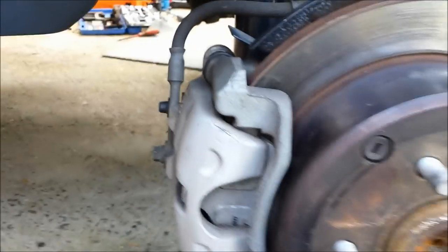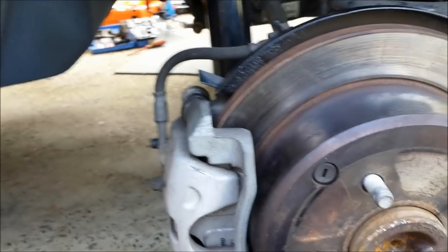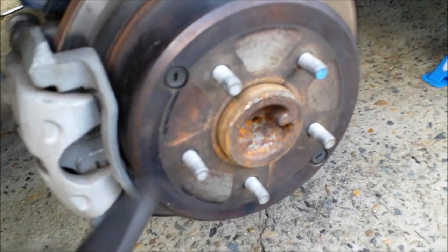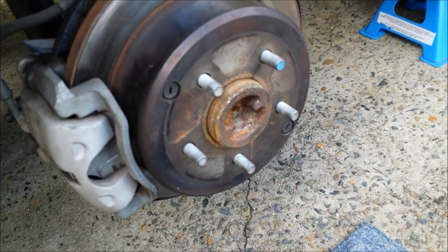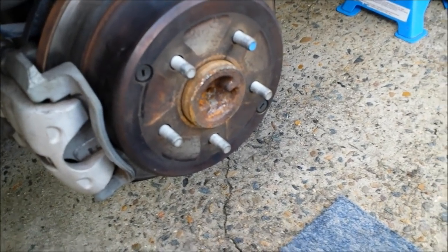Once you've done that, you can put the wheel back on, install the calipers, and then we'll do the test drive. One thing I forgot to mention: before you put the wheel on, make sure the rubber plugs for the handbrake adjustment holes are placed back in on both sides — don't forget that.